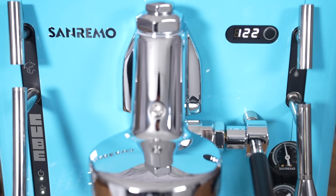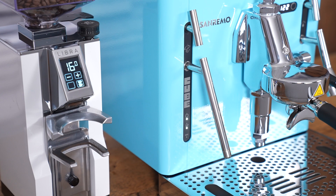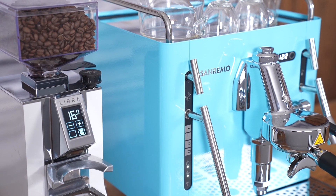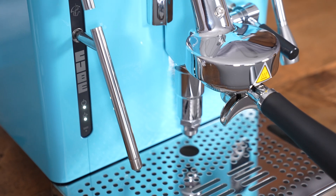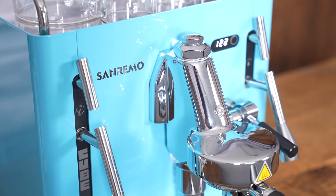In recent years Sanremo has really gained a lot of notice and notoriety in the specialty coffee community because they're creating machines with just incredible design — very bold, beautiful, and unique. They've also expanded into the home market with the Cube and also the Sanremo U.